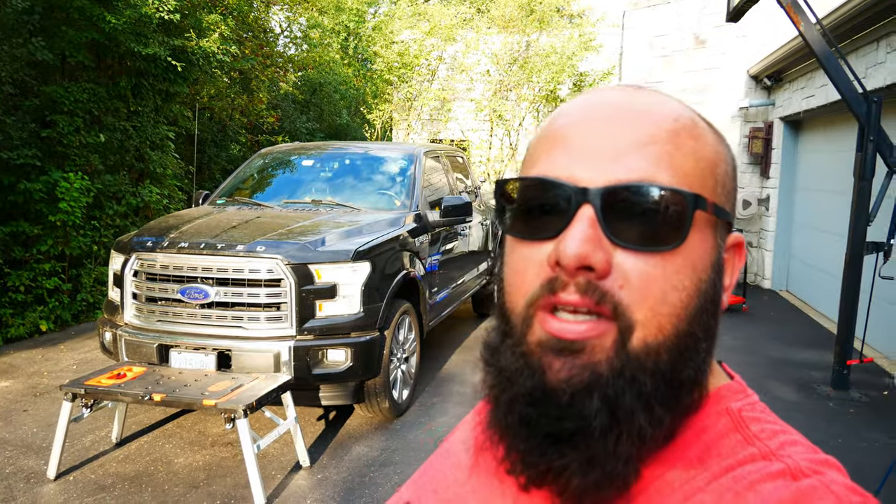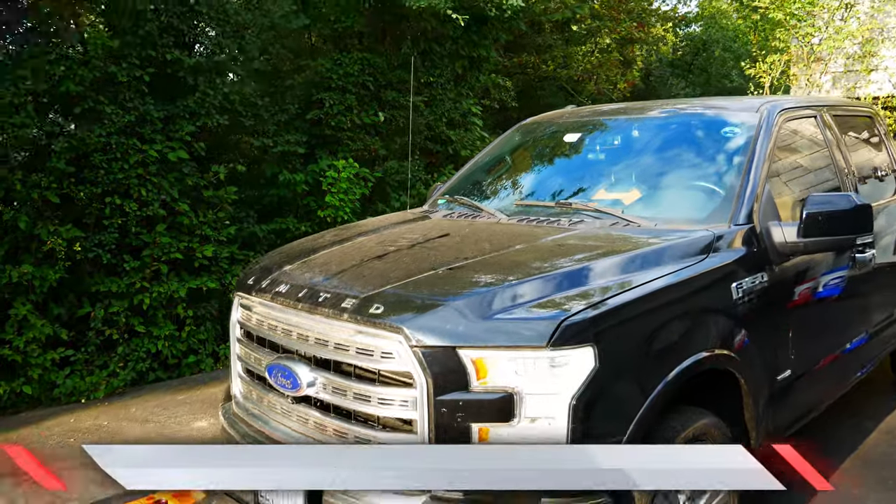Hey guys, welcome back to the channel. I'm Warwick and you're watching Gas Tax, the channel that's here to help you figure out how to build your dream garage. Today we're gonna go over a decontamination car wash for my 2017 F-150. The real question is: do decontaminations work? Let's jump right into it.